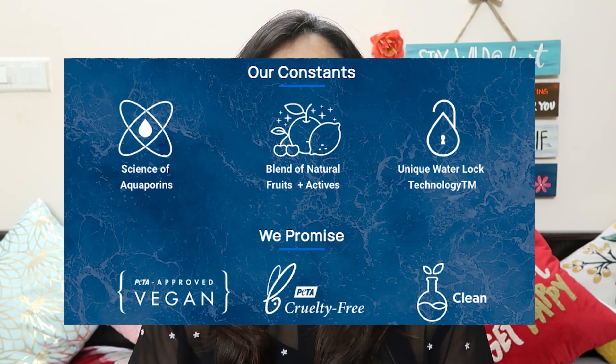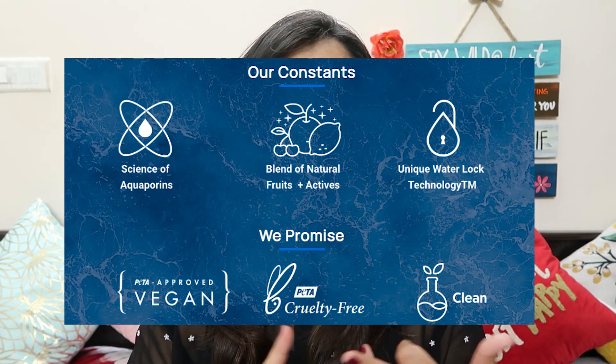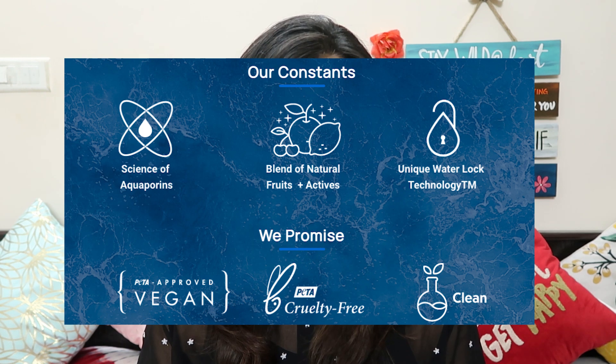This is also a PETA-approved, vegan and cruelty-free brand. None of their products contain parabens, phthalates, mineral oil, or sulfates. Another speciality of their products is that they stimulate the aquaporin channels and their activity inside the skin. Deep in our skin's layers there is some moisture, but it doesn't spread evenly across all skin tissues. These aquaporin channels present inside our skin help push out this moisture to the epidermis, so that externally your skin can look much more plump.